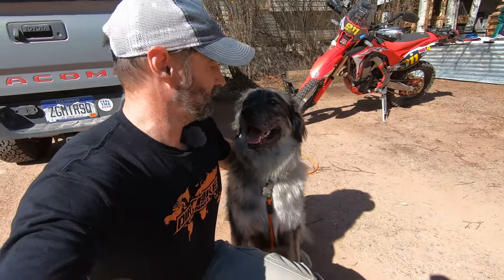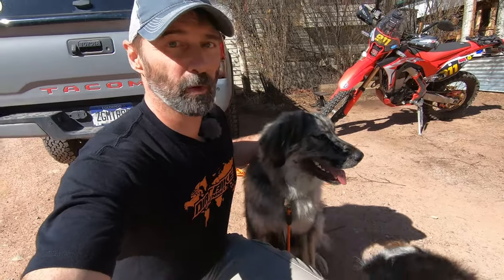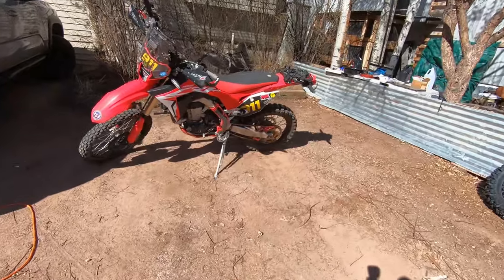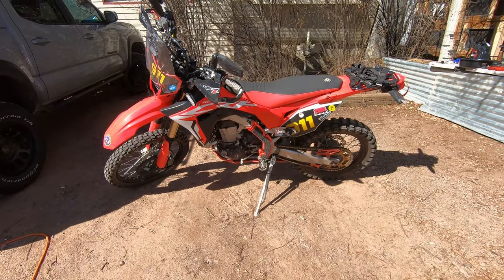This is Bernie — he's here to help us change our oil again. This is how to change your oil on your CRF 450L if you didn't already know how.